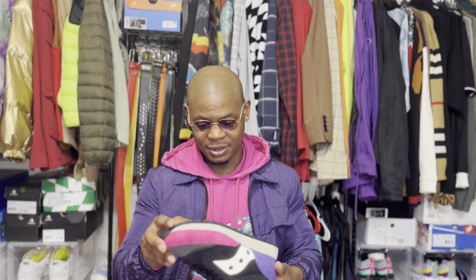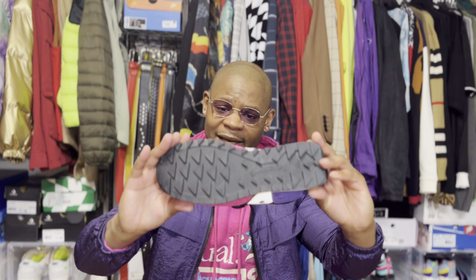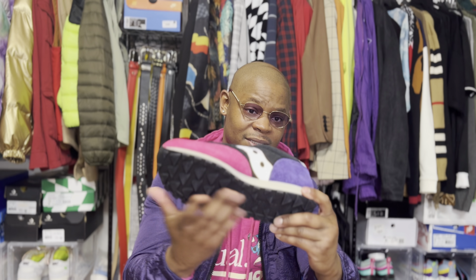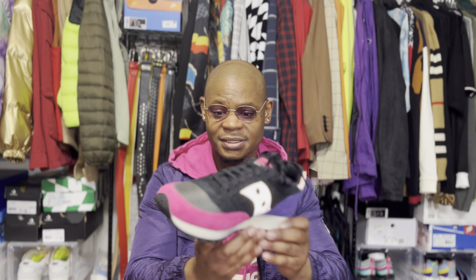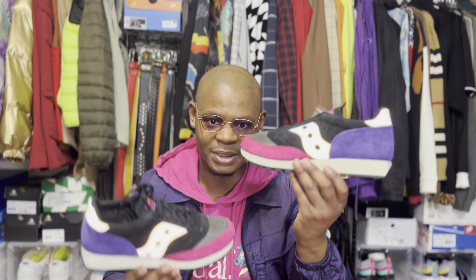These are $100. They look like you could go hiking in them, and they're actually running shoes too. Looking at the bottom, I feel like you could hike in these and be alright — or run away from a bear or mountain lion, wherever you're at.